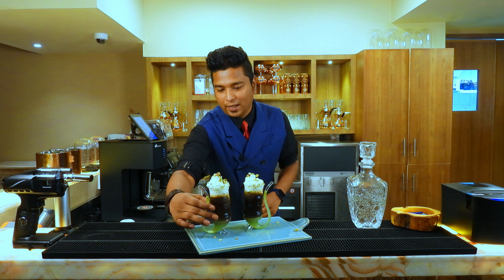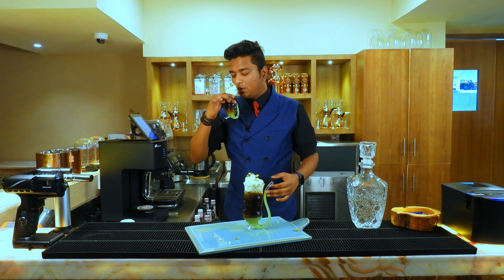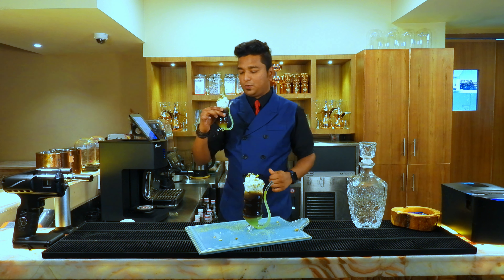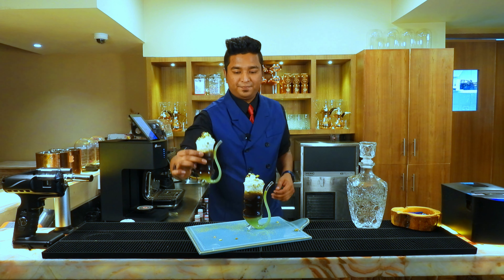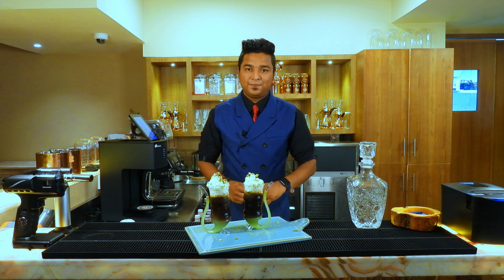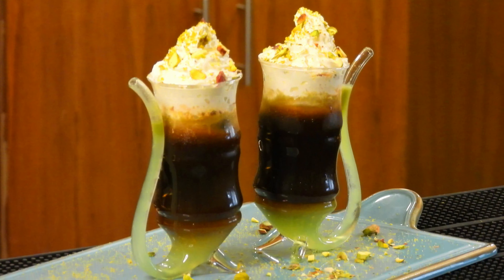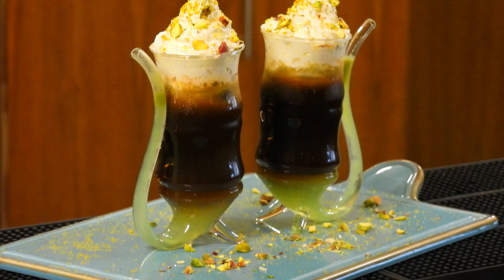So when you have it, you just have to sip it like this. You don't need a straw for this glass — it already has a straw. So this is pistachio spiked coffee. Enjoy, guys!